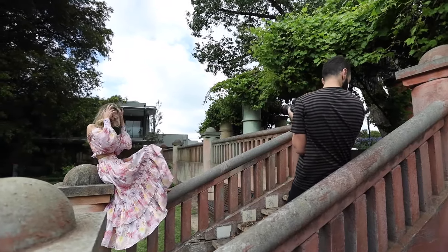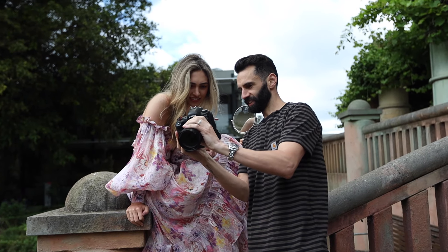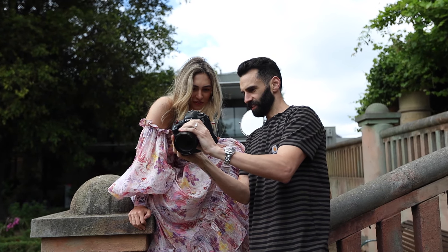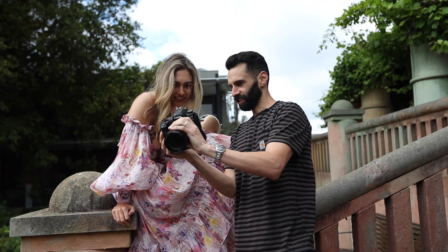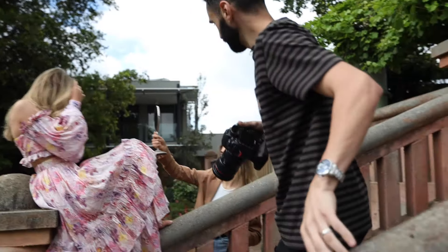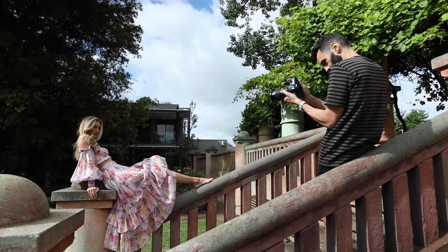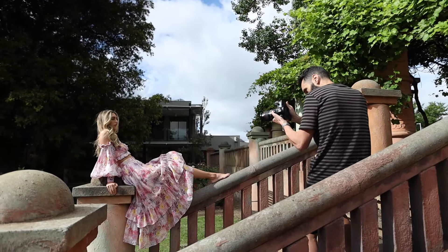Did you bring one down? You did, didn't you — oh that's good. A bit of wind, that's nice. God, this dress looks good no matter what you do — you're not going to want to get this one back! It's really nice light on your hair now too, beautiful.